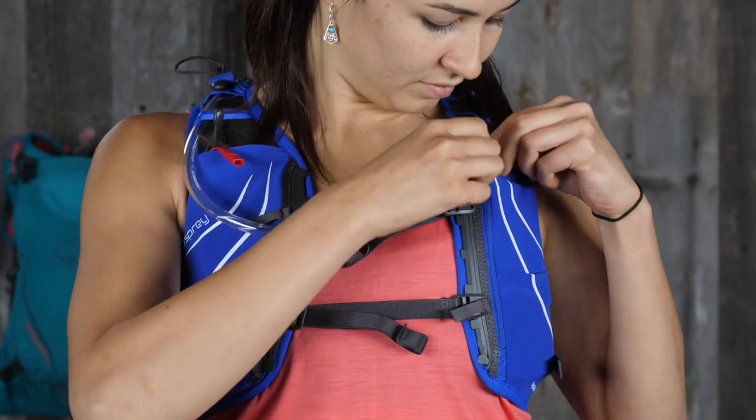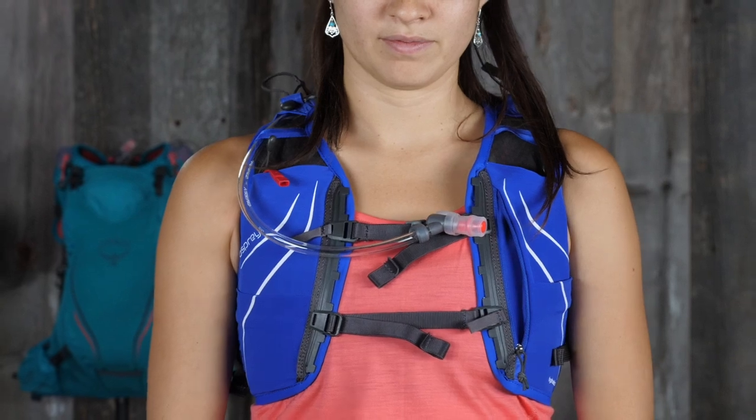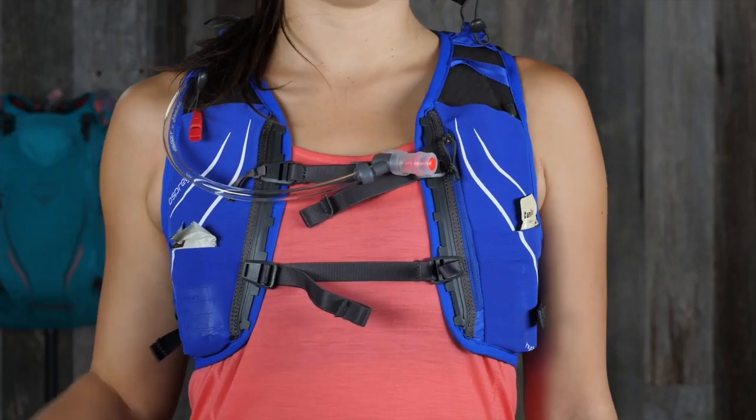The harness on all three styled vest packs includes a vertical zippered slash pocket for valuables or phone, dual extra large stretch mesh soft flask pockets, and dual lower stretch mesh food supplement pockets.